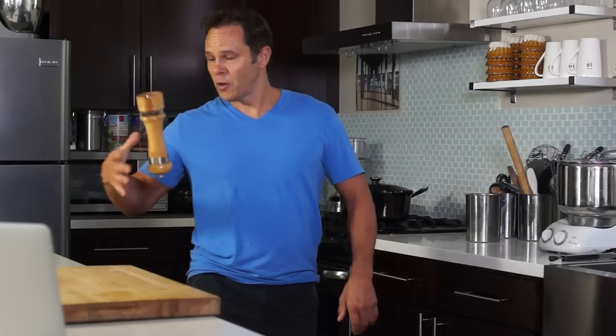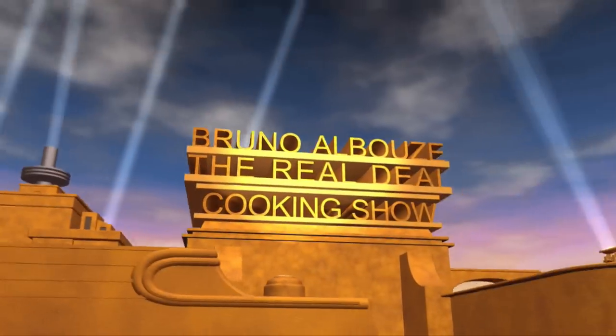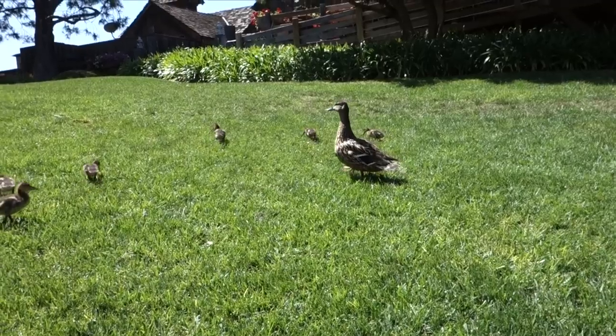Hey guys, I am Breno Albuoze, The Real Deal Cook-In Channel, and today I am going to demystify the process of making duck confit, confit canard in French.